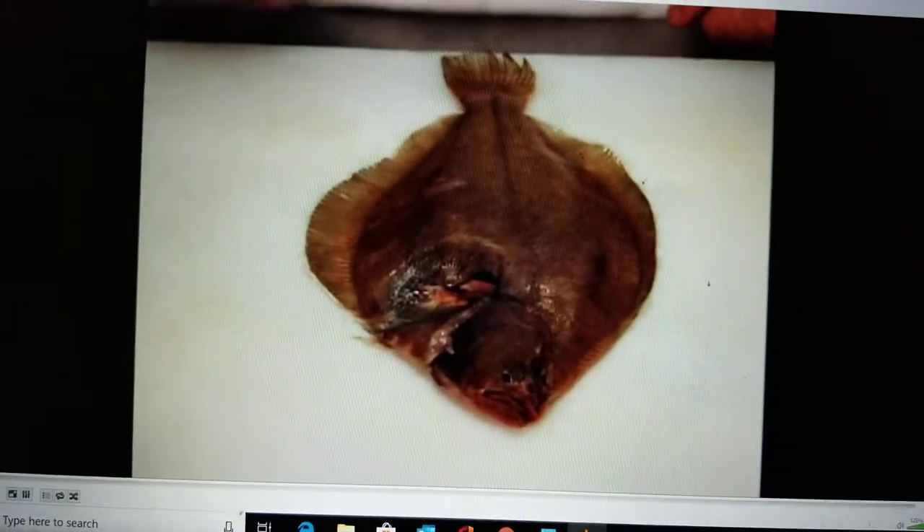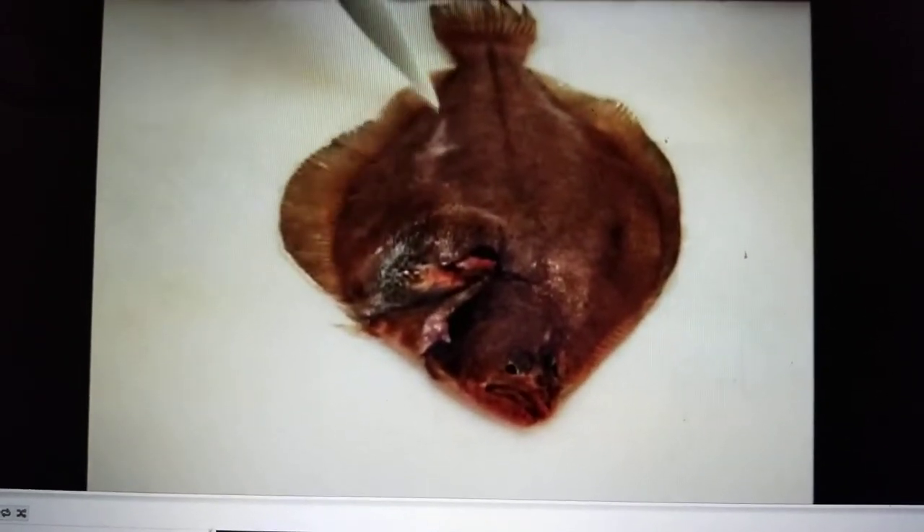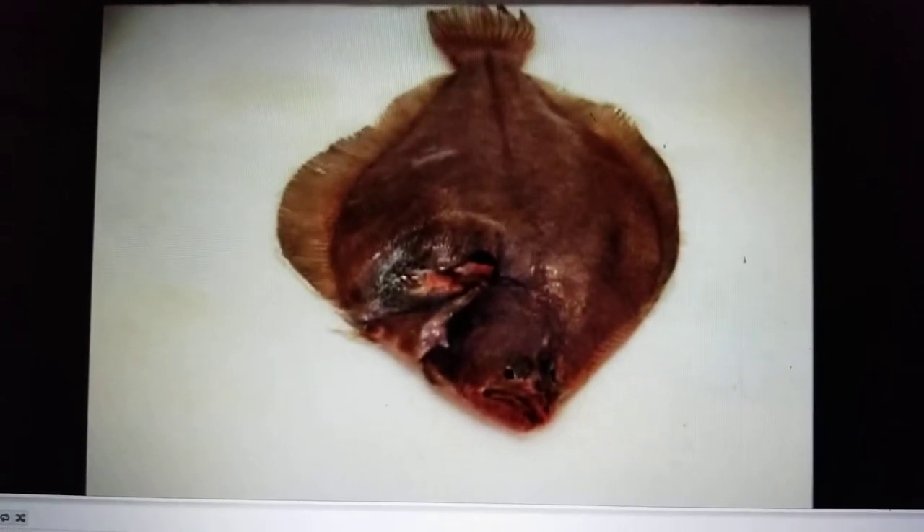Flatfish produce four fillets: two bilateral fillets from the top and two smaller fillets from the bottom.